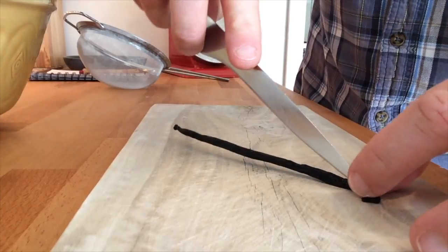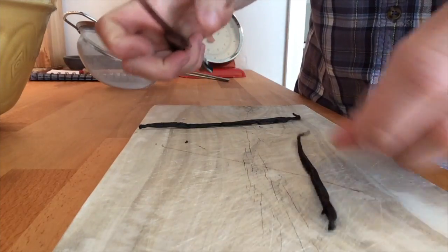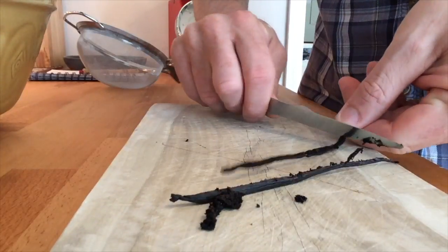So what we do is we grab the vanilla pod, cut it in half lengthways, and scrape out the seeds. We're going to keep the seeds in the custard throughout, but the vanilla pods we will use as well, but discard later on.